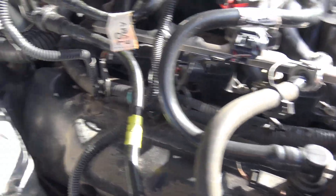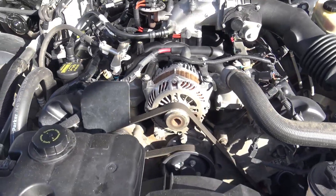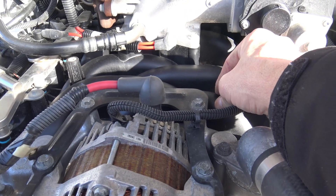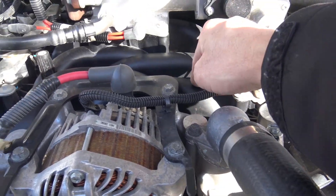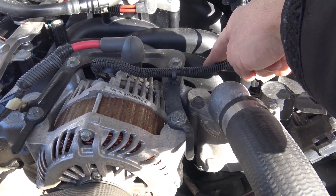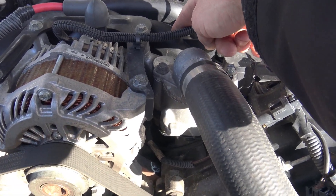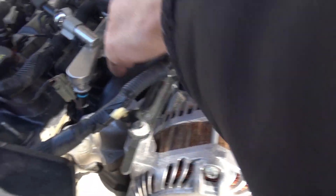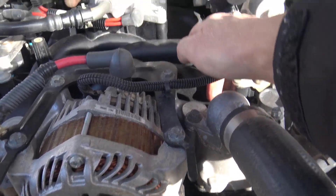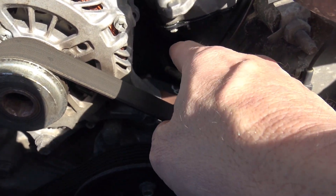Everything looks pretty good in here, pretty clean. The other thing to consider is these are plastic intake manifolds. They look really nice and this one is in pretty good shape, but they can crack. With heat and age they can crack, and if they crack, coolant can start to leak out of them. So look for any coolant leaks or any cracks on the intake manifold — sometimes you can see fluid inside the valley here. This one seems to be fine.